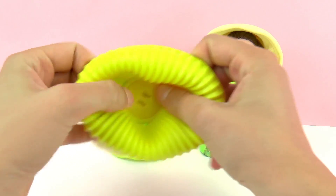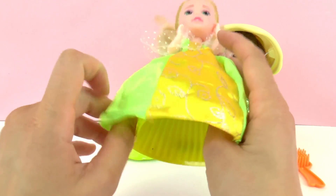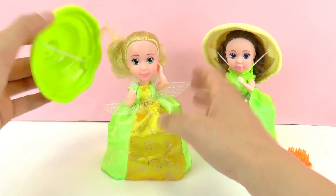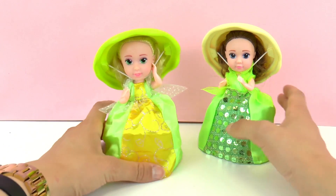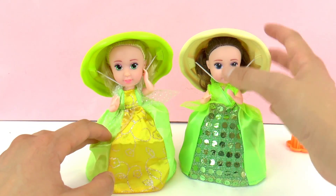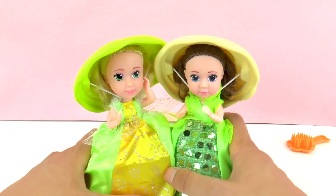In this one we have... let's see — we also have a beautiful princess. Let me put on the hat. Even the colors of their dresses are very similar: they're yellow and green and have glitter in them.